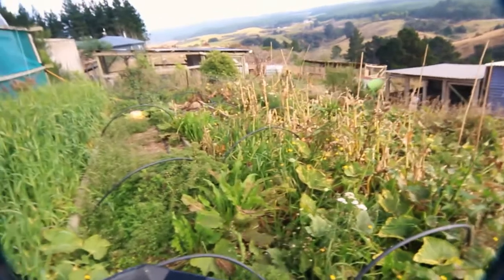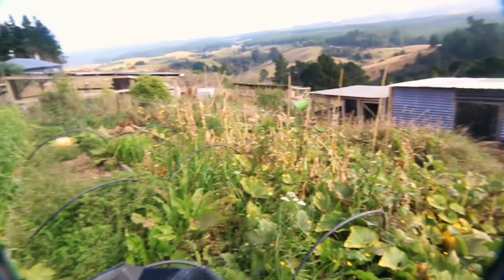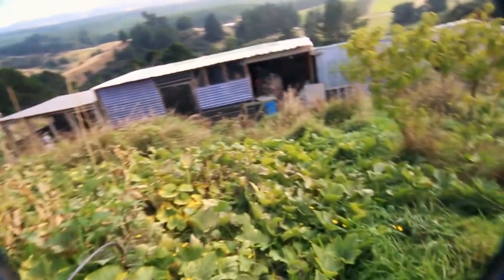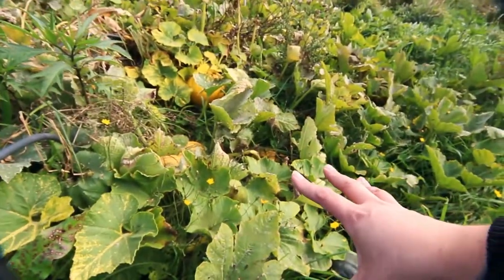To harvest pumpkins you're going to need a sharp knife and something to carry them in. Here we are in the survival garden — mostly called that because I planted it and then just left it to survive. We have got in amongst here a whole lot of squash and pumpkin plants. You can see the squash hiding in amongst here, and the vines are starting to die off.